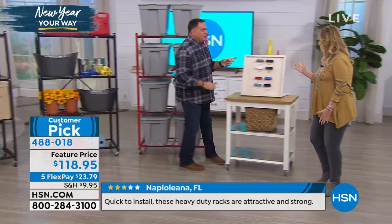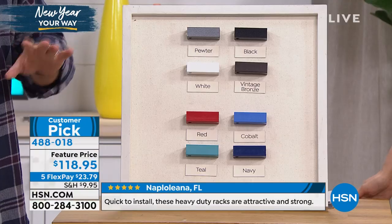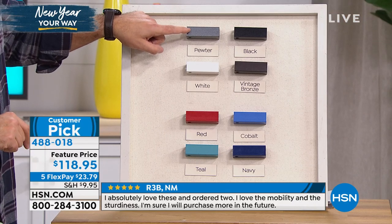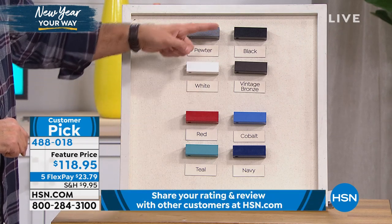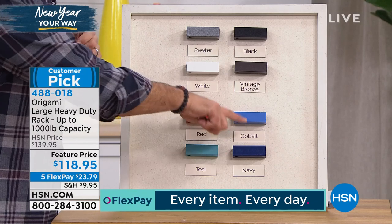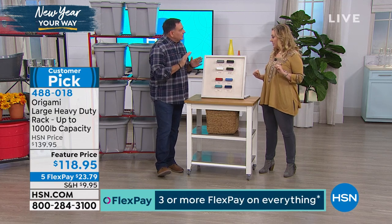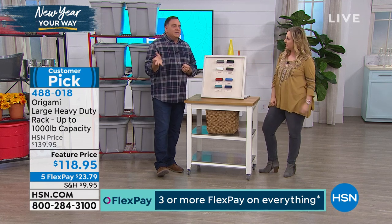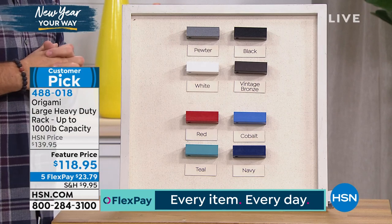Going through the colors again - remember Origami colors always match back. Black is most limited, just a few dozen left. We've got the white, the red, teal, black, vintage bronze, cobalt - a new color - and navy blue on the bottom. If you buy the kitchen cart in red, it'll be the same exact red. They use all the same colors across the line.